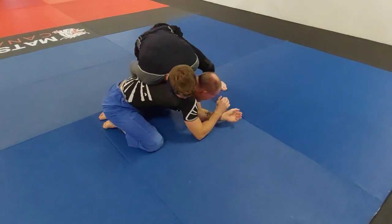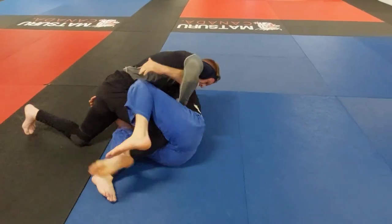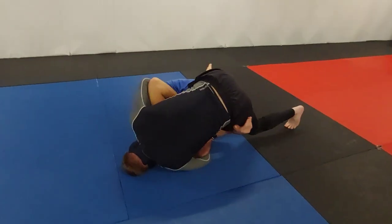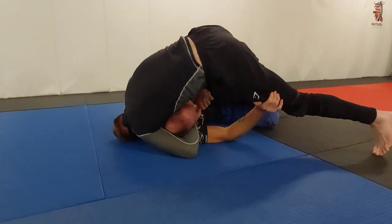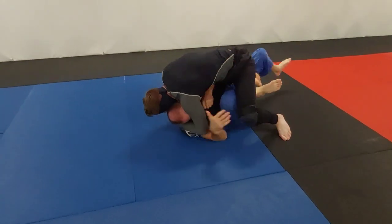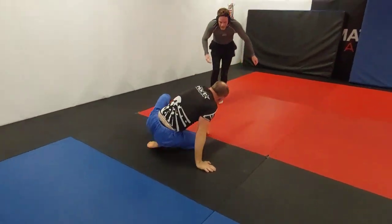Jack looks to grab the wrist but Mike pulls it away quickly — good recognition. Mike then posts on Jack's head, making him posture up just enough to grab the head and arm guillotine — an excellent setup. This is Mike's game; he loves this position. But Jack does a good job framing on the hips and knee, pushing away and making space, making it difficult for Mike to compress the neck. Mike recognizes Jack is getting his butterfly guard back and backs out quickly.